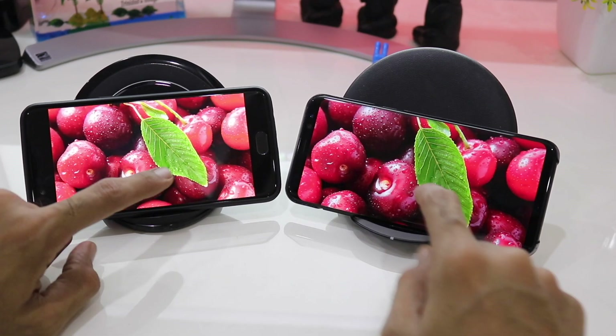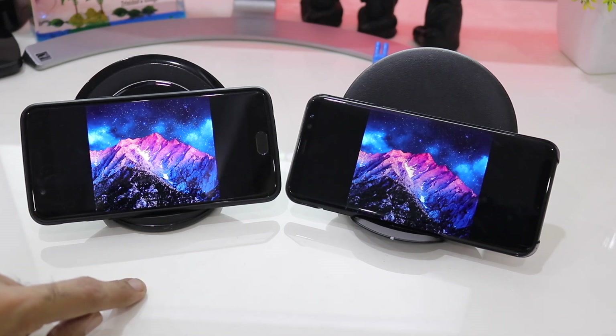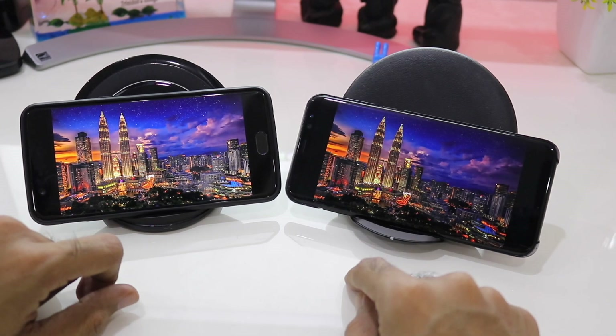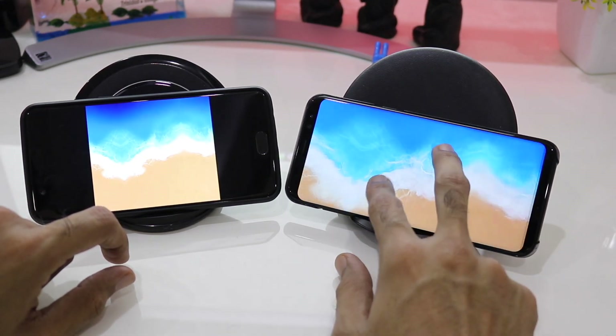Let's bring in the next image. Again the mountains seem to be more vibrant on the S8 Plus. So overall, the colors on the Galaxy S8 Plus are more vibrant and more crisp in comparison to the OnePlus 5.